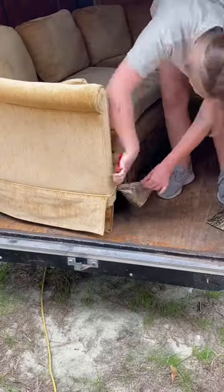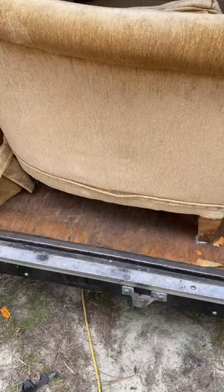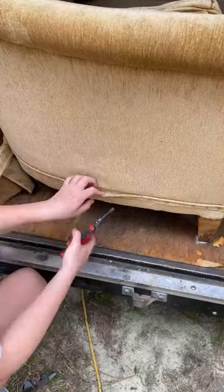Let's flip this couch I found for $45 at Goodwill. This skirt was zebra-licious, but I like the wood legs under it better. Luckily, the fabric underneath the skirt was in great condition.